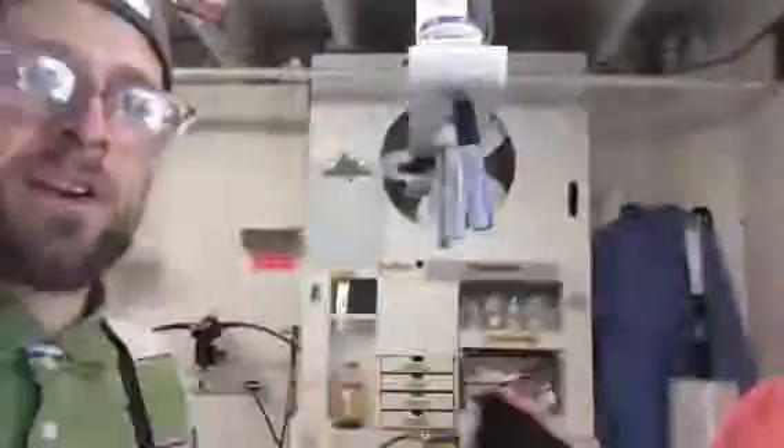Yeah, remember the next person in line is your customer. So make your customer on this one. Alright, thanks so much.